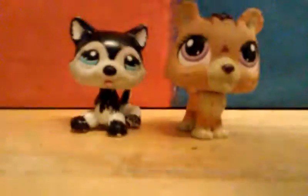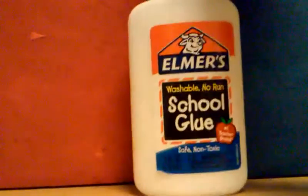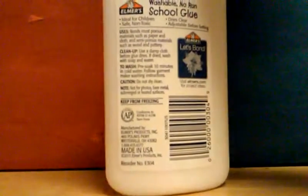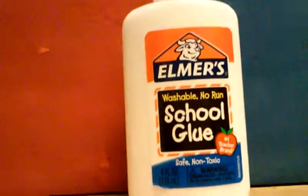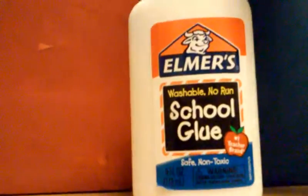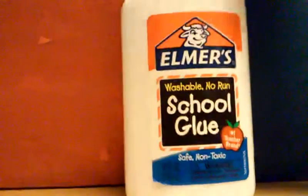All you're gonna need is some Elmer's glue. You don't really need to use Elmer's glue specifically — you just need a glue that has PVA. Elmer's glue doesn't really show that it has PVA on the label, but I would recommend it. Surprisingly, I went to Dollar Tree and in the back-to-school area they had some Elmer's glue, which they usually don't have.